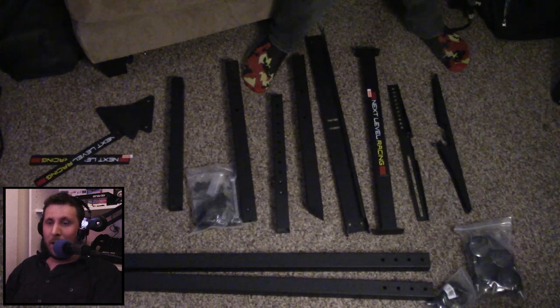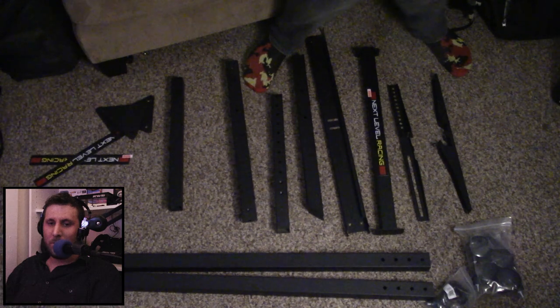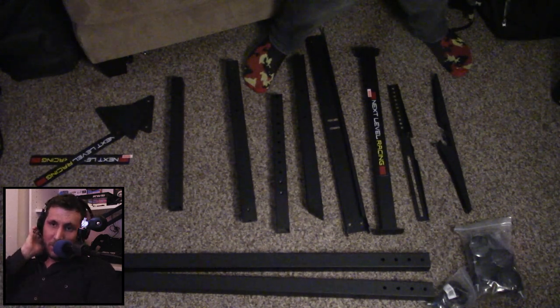We get lots of screws, nuts, Allen wrenches, and all sorts of goodies. There's going to be a lot more than you need, but thankfully they give you quite a few extras. So if you lose one or two screws or nuts, it's going to be pretty easily replaceable, which is quite nice.